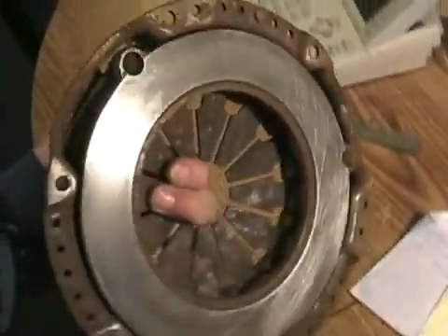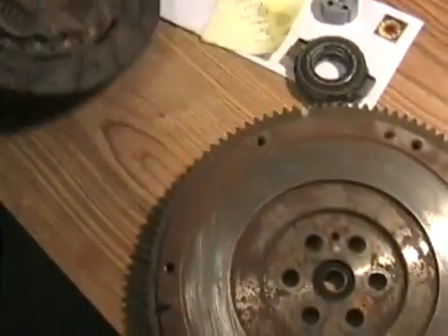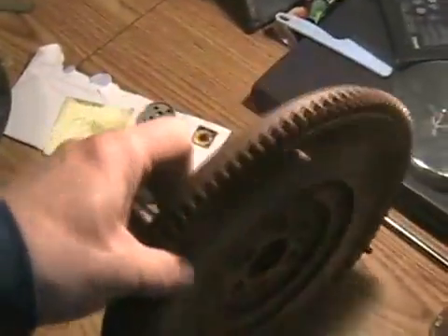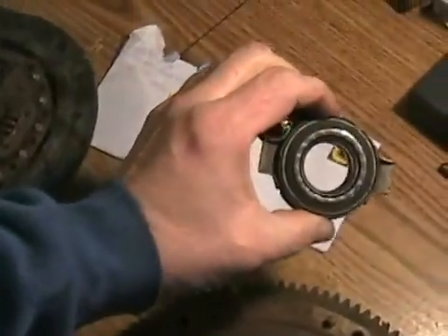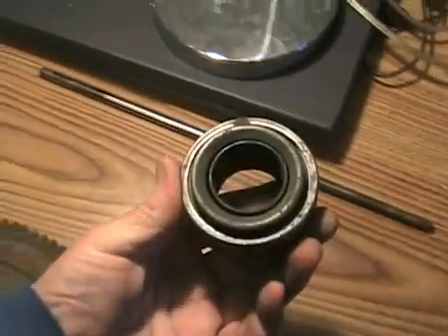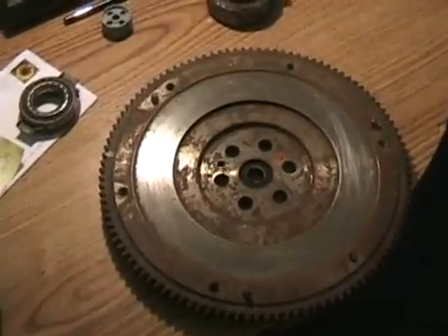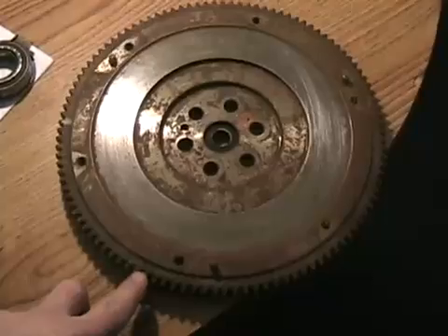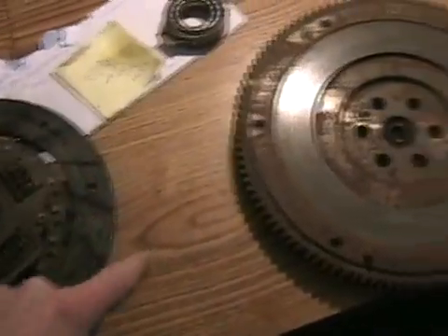The four parts are: the pressure plate, the friction disc, the flywheel — the part on the crankshaft made of heavy cast iron that spins around — and the thrust or release bearing, which comes in all different sizes. The smallest one shown here is from a Volkswagen. The flywheel consists of a steel ring gear that was heat-shrunk onto the cast iron flywheel disc.